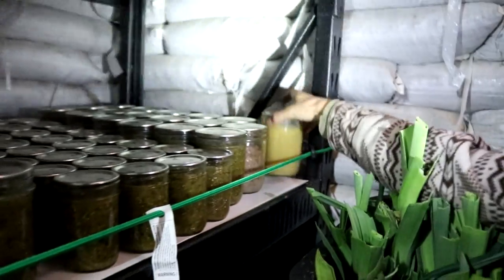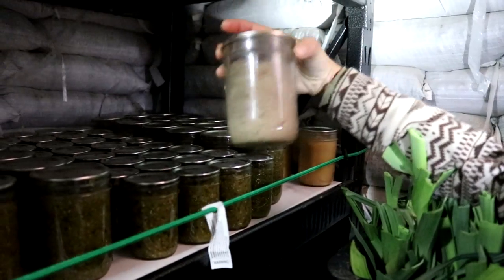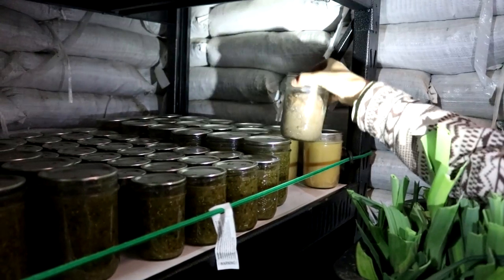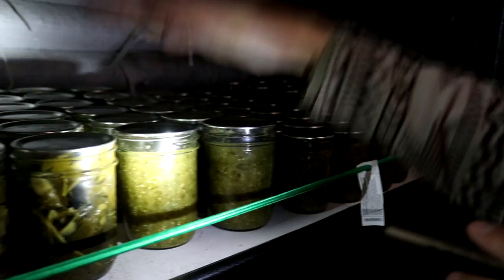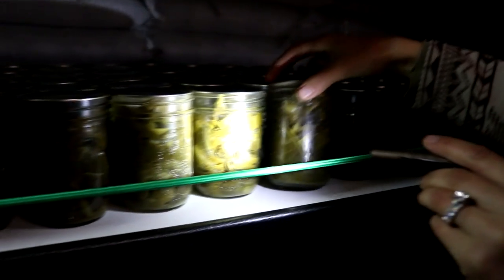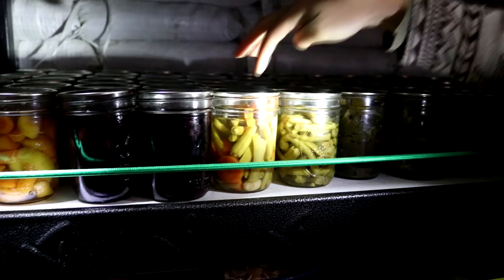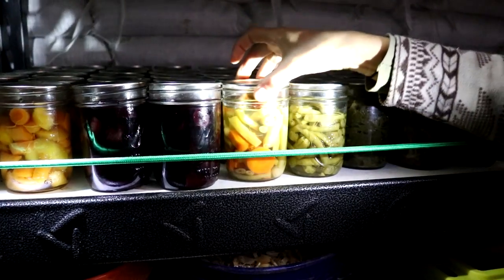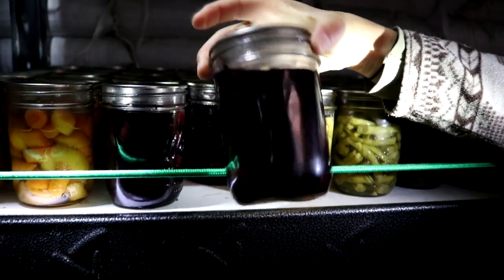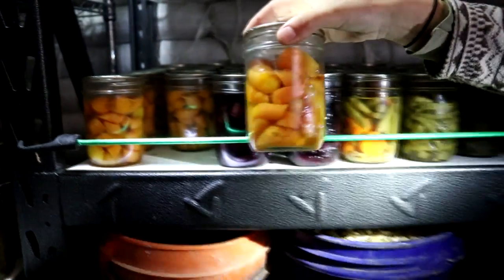Going down one more row, in the corner we have a few cans of lard we made a while back and a little bit of applesauce. We have some zucchini bread — just a few cans left — and a whole bunch of green salsa. Next we move on to canned greens: green beans, green beans with bunching onions and carrots, and a funny-looking jar of purple carrots and parsnips — all purple because of those purple carrots. And we have some lovely regular carrots as well.